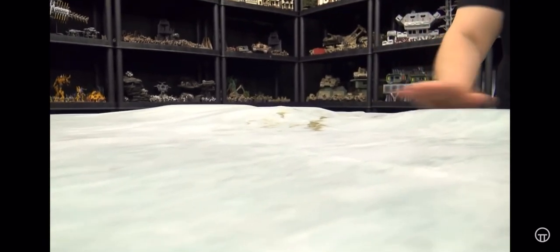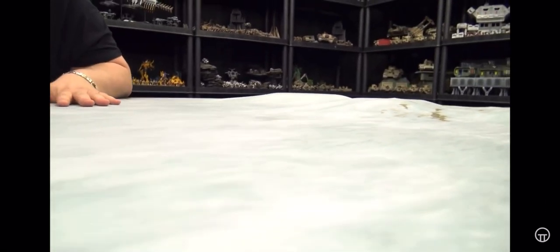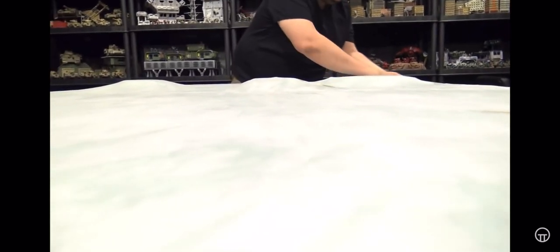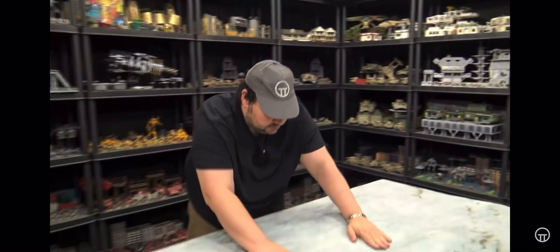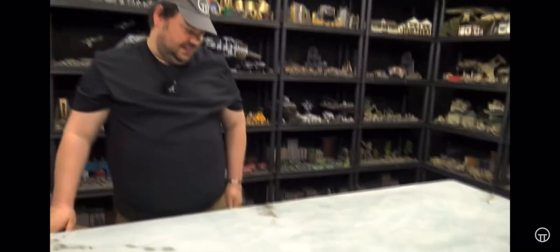And once again, it just takes those hills and contours and brings it to life. I just really, really like it — all it takes is a quick rub of the hand and any of that creasing just goes away. I love it, absolutely love it.